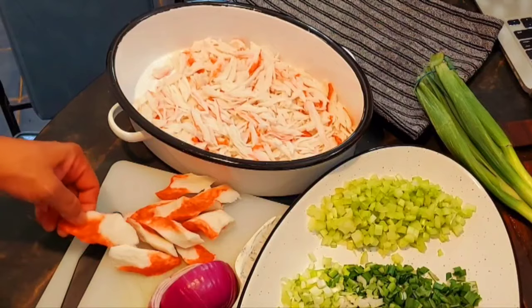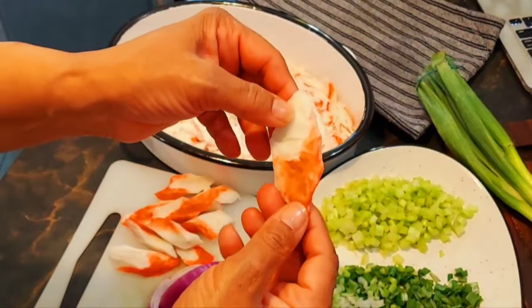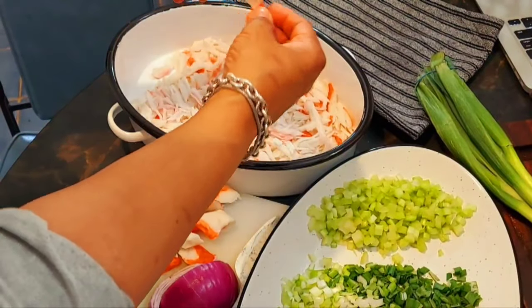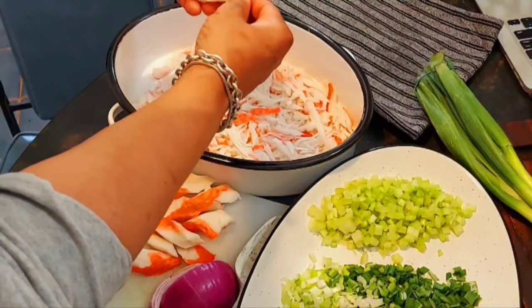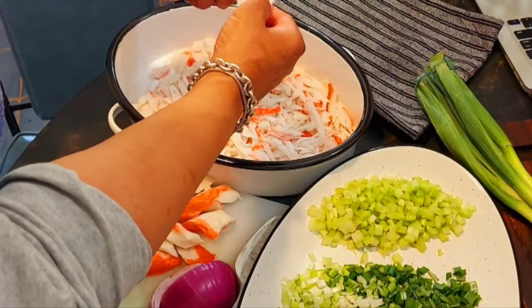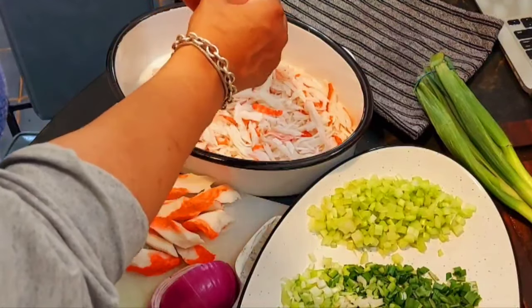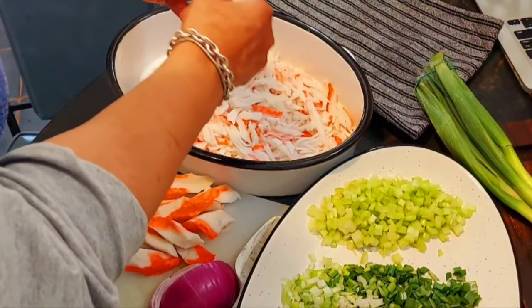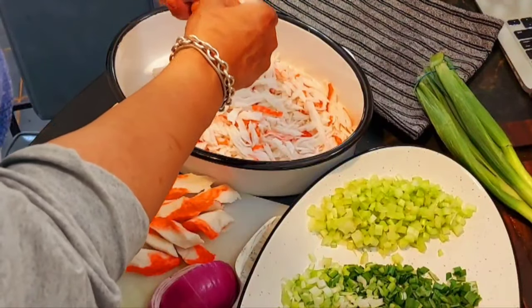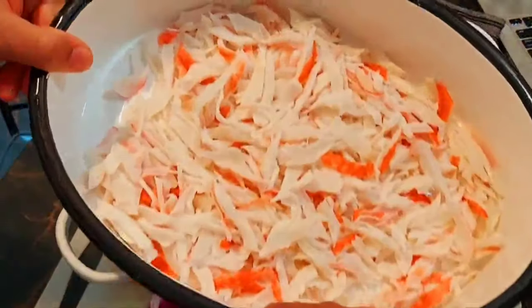I want to show you quickly the way that the imitation crab comes in clumps. There are a whole lot of ways you can do this, but I like to take the time and just peel it off. It's almost like you're shredding it — it takes a little time, but it makes it really pretty and it comes out looking like this.